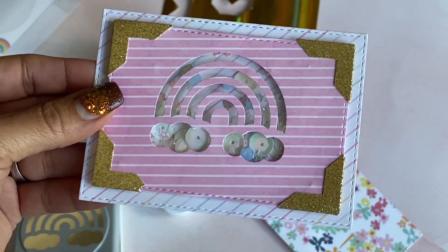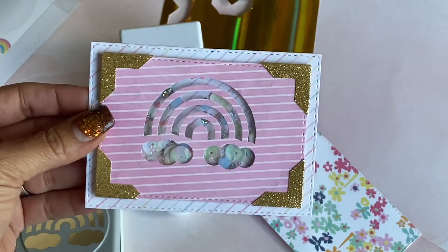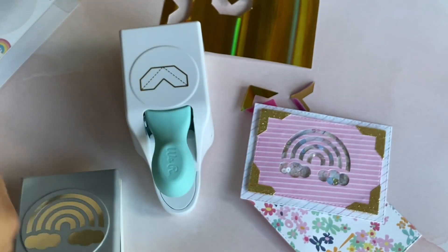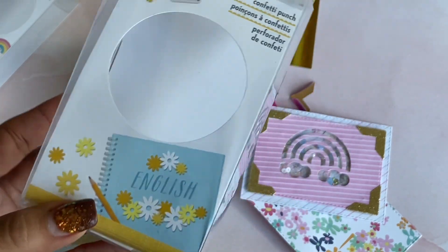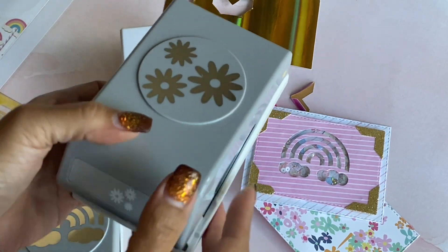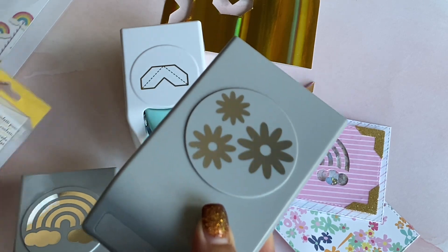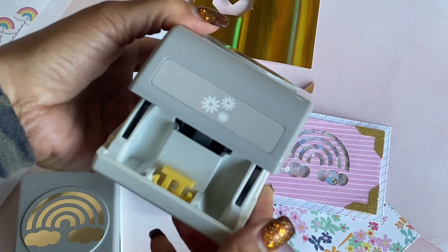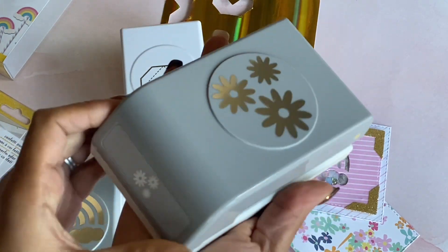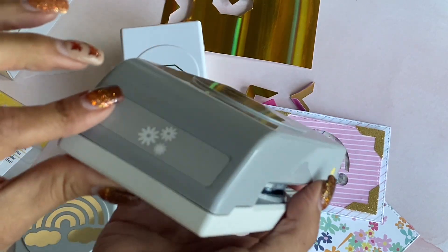I love the rainbow punch and I'm also loving the corner punch, especially in glitter gold cardstock — it just makes everything better. Now I have one more punch to show you that's also new. This is a flower punch — it's another EK Success punch called the Daisy Confetti punch, and it's super cute. I love these punches because when you pull the lever down and lock it into place, it locks the punch so you can store it flat. I love that locking feature.